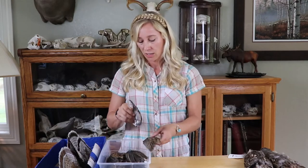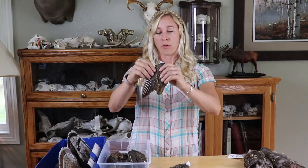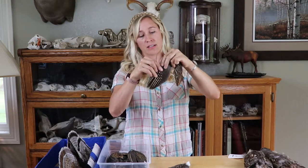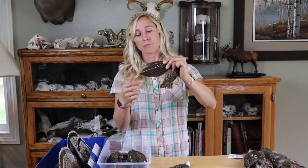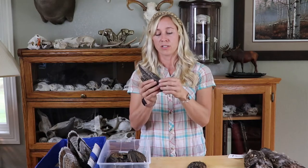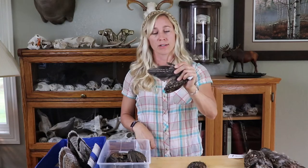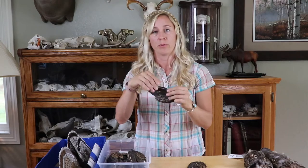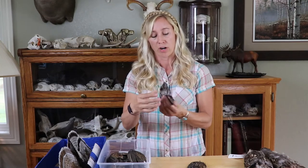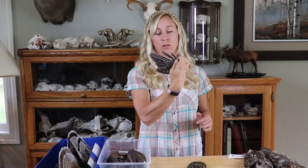With adult birds, you'll often see that they are replacing these outer two primaries — feathers nine and ten. When we count feathers, we count from the inside out, and we would look at these outer two. With adults harvested early to mid-season, we'll often find one that is replacing these outer two primaries — and that's a dead giveaway for an adult, if it is mirrored, meaning it's on both sides of the wing and not just an anomaly on one side. Looking at this wing, I know this is an adult because these outer two wing feathers are being replaced.